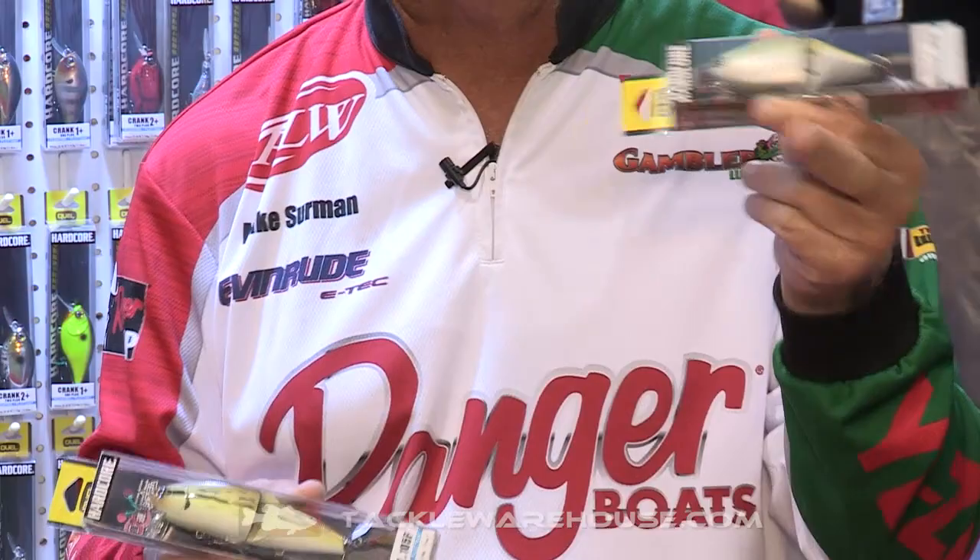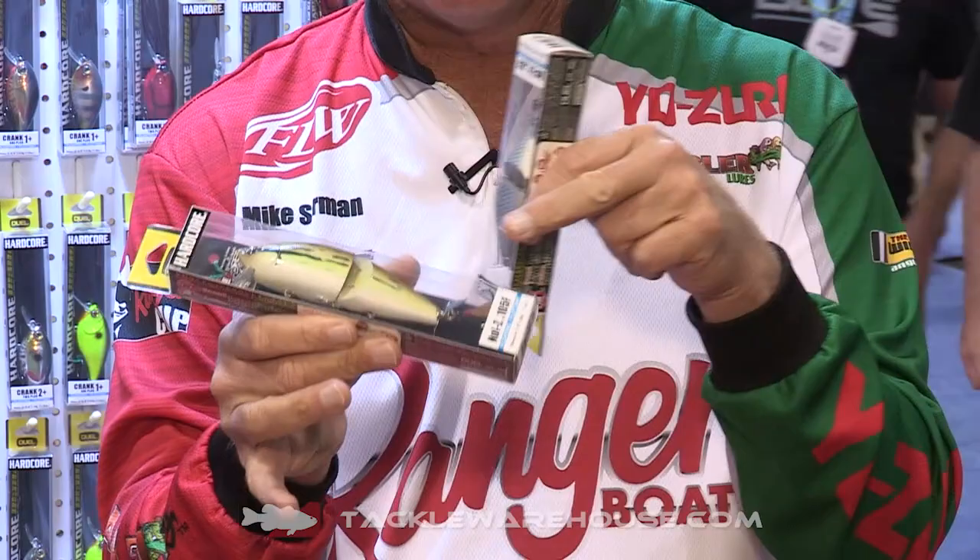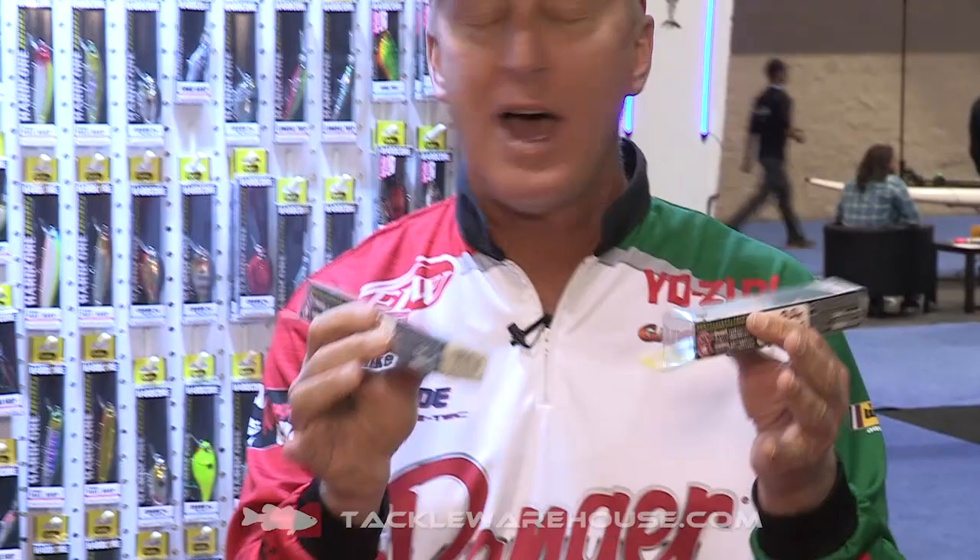The unique thing about these baits right here are they've got the great waking action, but they also have a tail spinner on the back and a feather. That tail spinner really adds a bunch, and I am really, really excited about fishing both these baits.